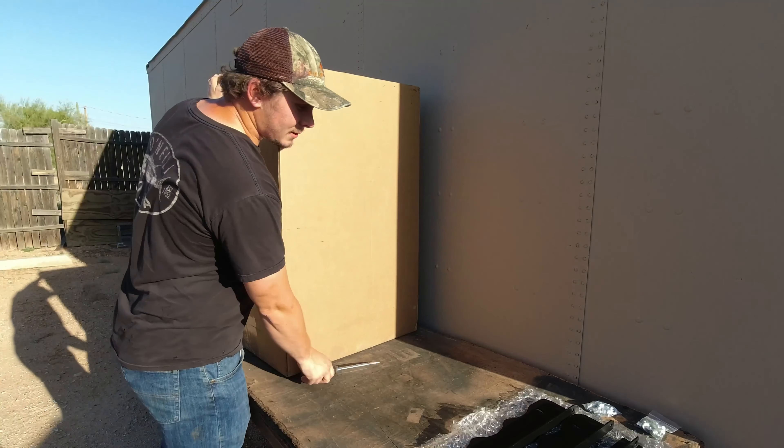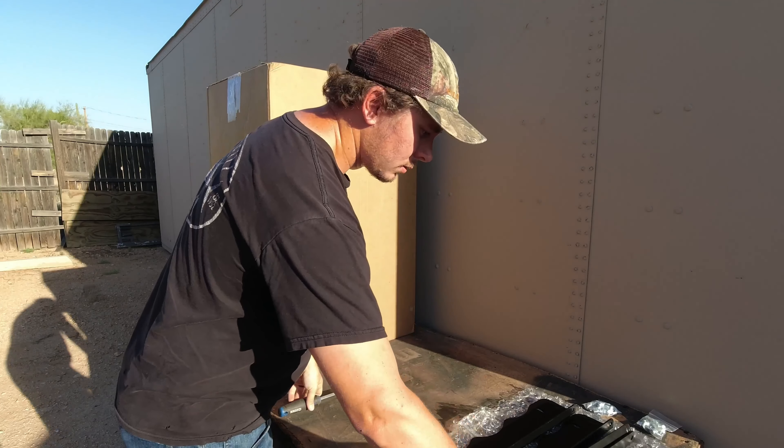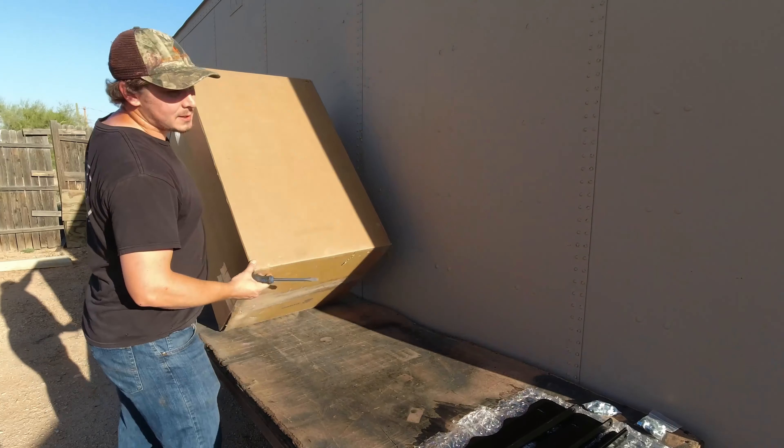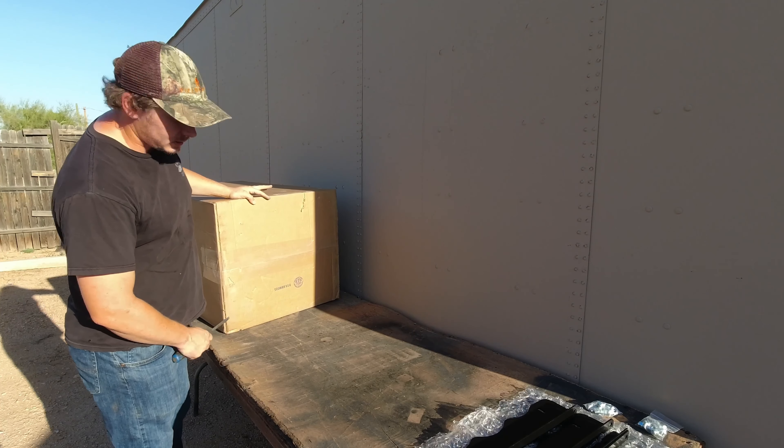Since there are seats inside, I'm not going to use a razor knife or anything to open them. I'm just going to use a flathead screwdriver — last thing I want to do is accidentally cut open these seats.